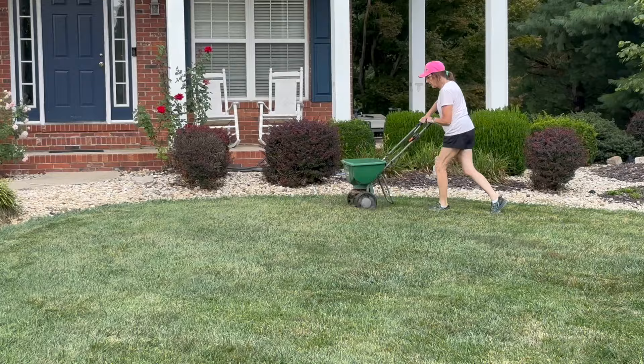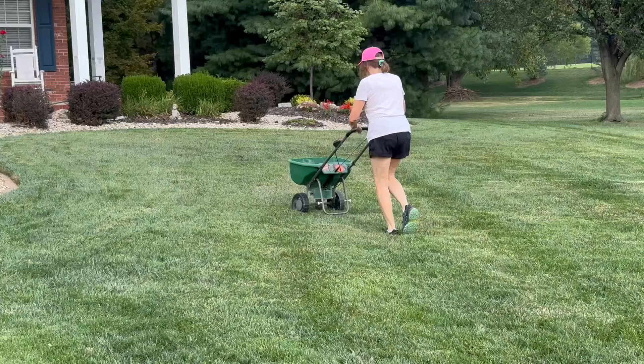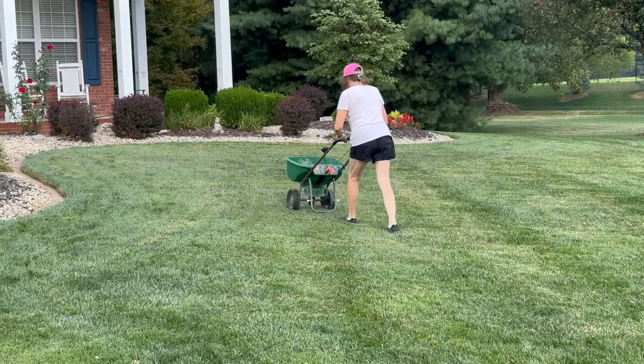Overseeding doesn't necessarily need to be done every year. If your lawn is relatively thick and free of damage, every two to four years is probably good. Our yard is in pretty good shape, so we limited overseeding to just the front yard and a few spots on the sides and the back.